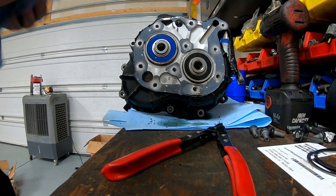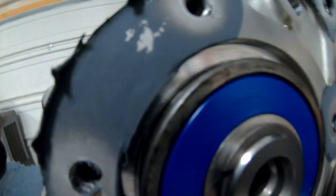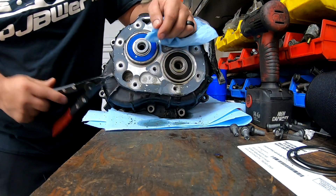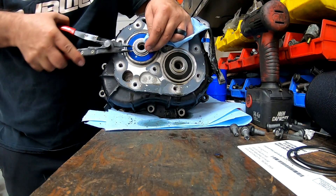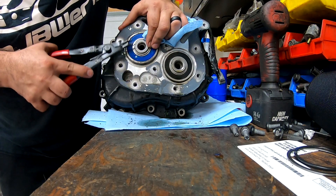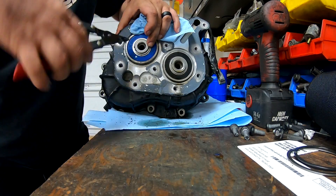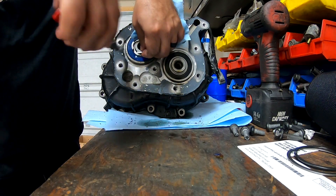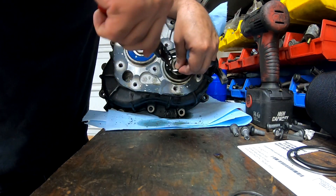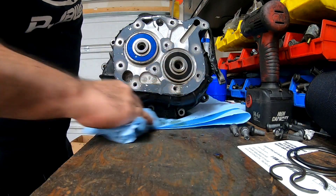Now we're going to pretty much rebuild the whole transmission. The shafts are secure here so we'll go ahead and take these snap rings also - this little one around the middle - because we're going to be taking those bearings out. These ones are a lot harder but same concept as the other ones. You need to get some good pliers because these things are a pain. There's the second one. Now we can go ahead and flip the transmission and pull everything out.